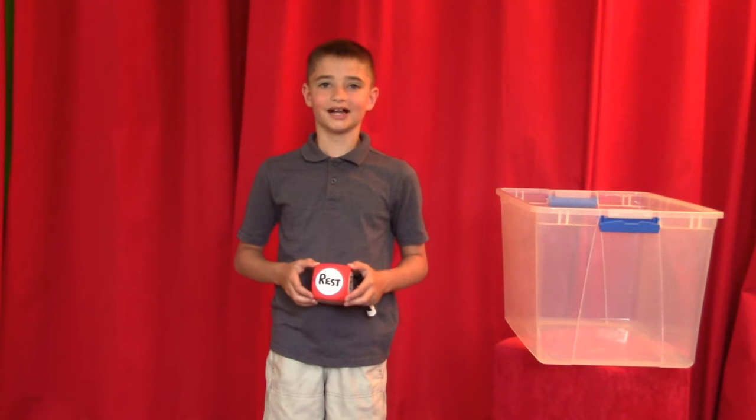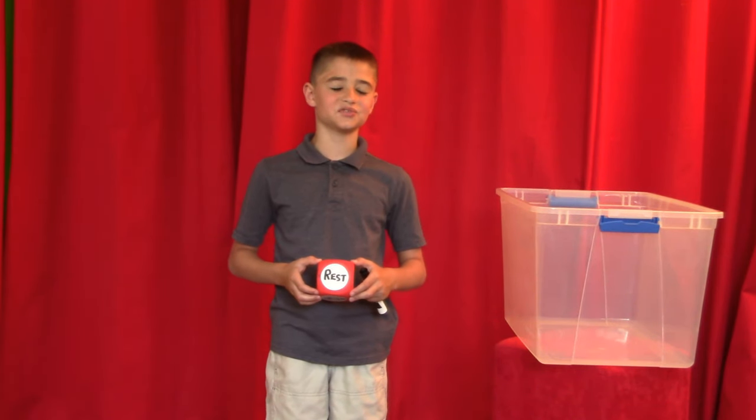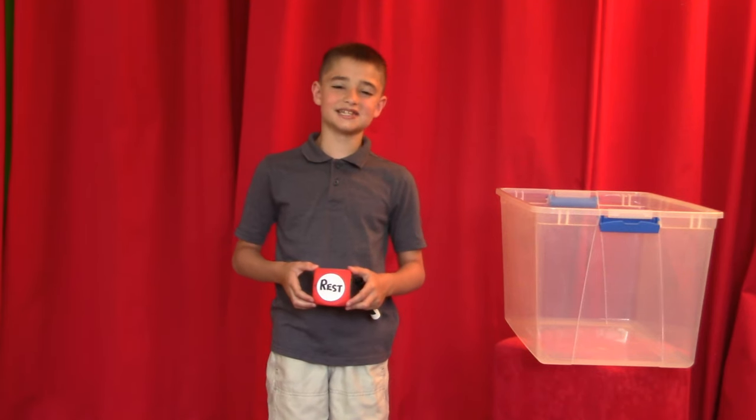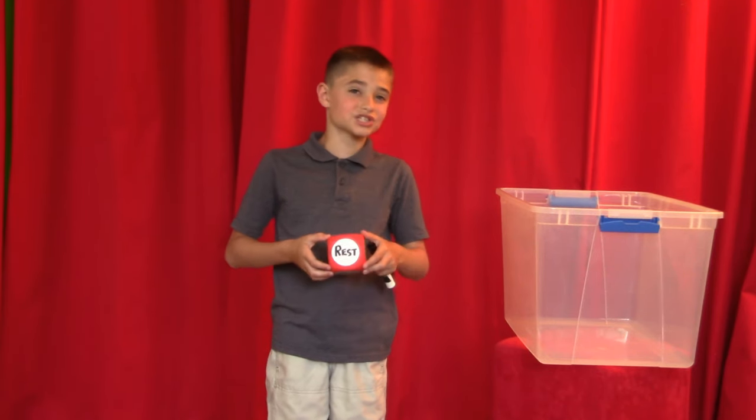Hey, Pre-Twinkle Friends! Today you get to play with me. Hello, and welcome back to my friend Izzy, slash Wesley. Izzy's not here today, so we're just gonna have some fun.